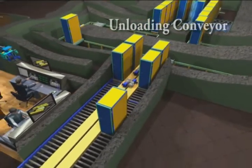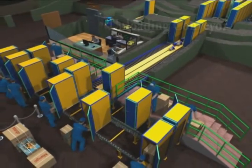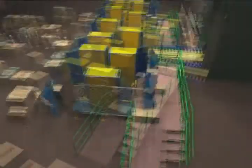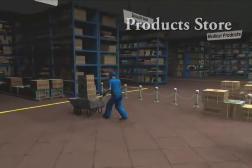After irradiation, the tote boxes move through the labyrinth and arrive at the unloading conveyor. The products, after irradiation, are removed manually from the product boxes when they are on roller conveyors and transferred to the treated product store.